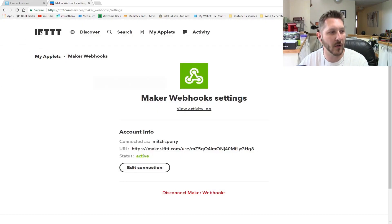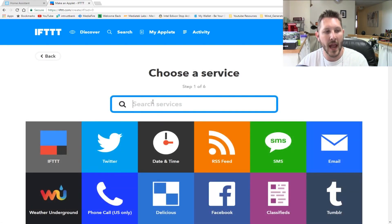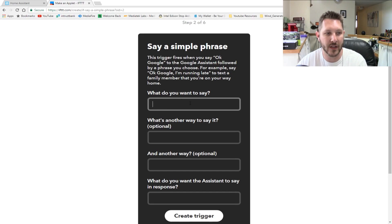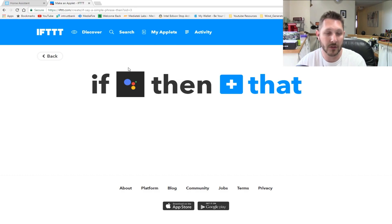Now go back to IFTTT, go to My Applets, and click New Applet. Click on the 'This' portion and choose what is going to initiate the trigger — that's going to be the Google Assistant. Type in 'Google' and choose Google Assistant, then choose 'Say a simple phrase.' Fill in what you want to say — for example 'activate test LED one' — add some optional phrases, and hit Create Trigger.